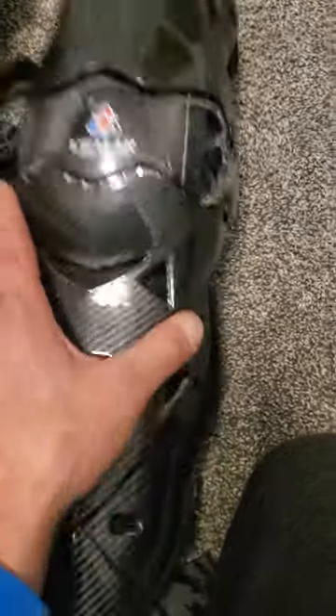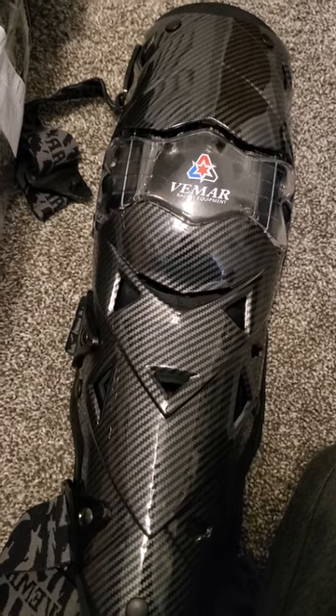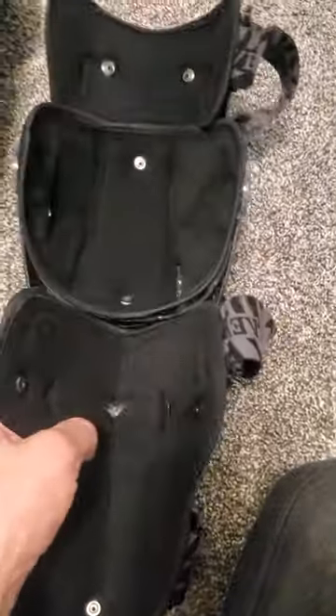I don't know if they're going to break the first time they take a hit — that's a question I don't know yet. But I want to be a little braver with these on my legs. The padding feels soft.